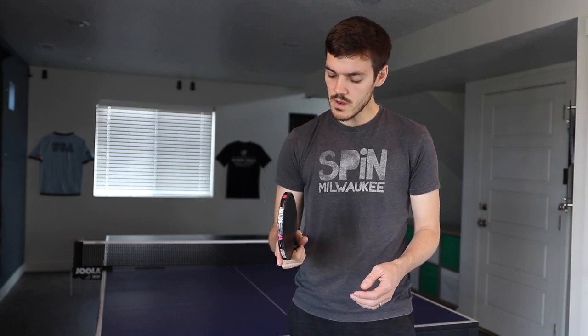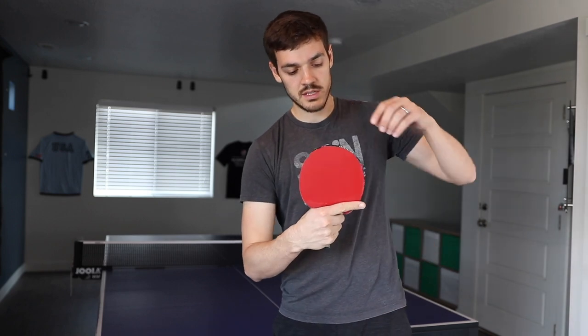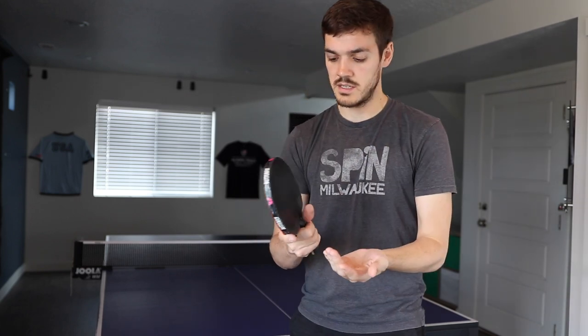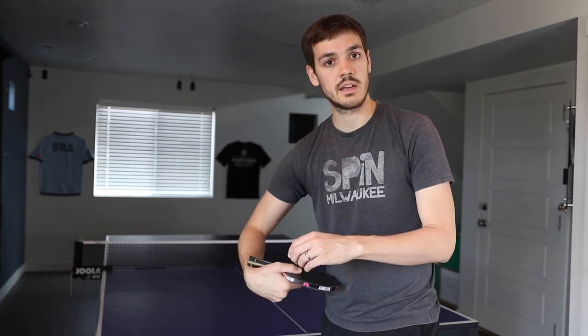I'm going to show you how to do the backspin serve today. Most people are shakehand players, so you're going to hold it like this, and for this serve you're going to rotate the racket a little bit in your hand. What that does is it'll allow you to get your wrist back and lay it back, and get underneath the ball. Most serves you're coming in like this or like this, hitting underneath it — it's the same with the windshield wiper serve. But with a regular shakehand grip it's hard to lay the wrist back, so rotating it allows you to lay it back better. As you do this serve you're going to be coming in underneath the ball — it's really important to get underneath it.